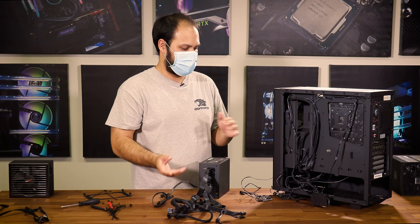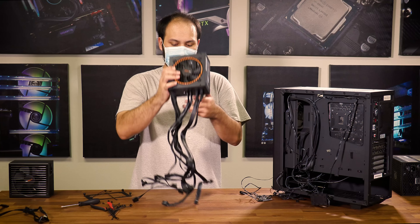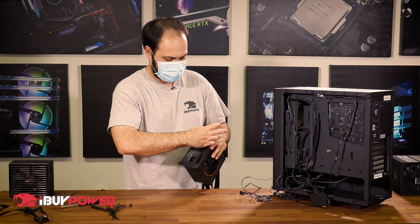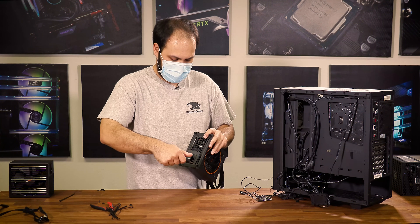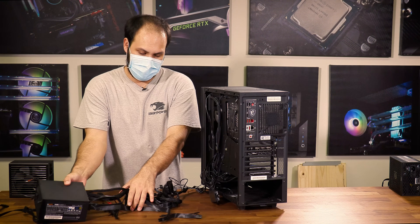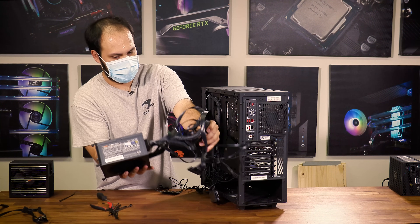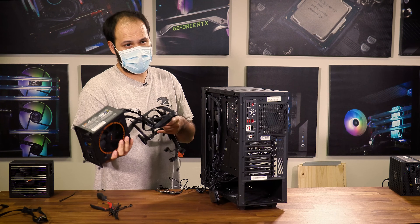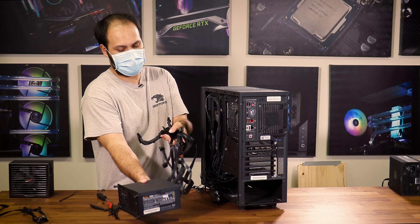Now we have our power supply prepped and we can start putting it back into our case. I'm going to attach the bracket from the old power supply to the new one, then start by feeding the cables back through the hole on the back of the case. Take note of the orientation of the fan on your power supply — in most modern cases this fan is going to face downward so that the power supply can draw air up through the bottom of the case.